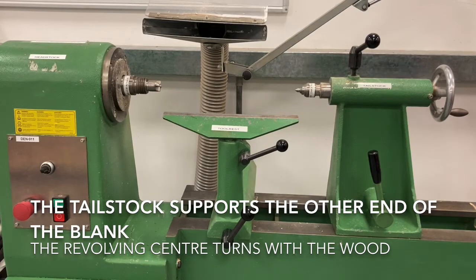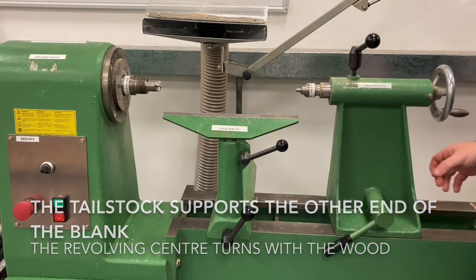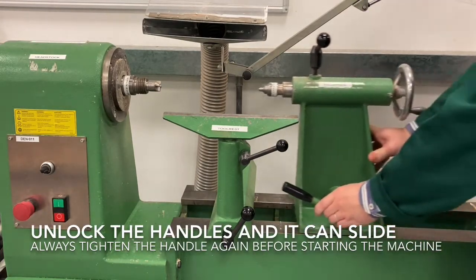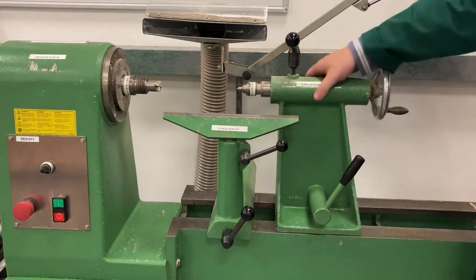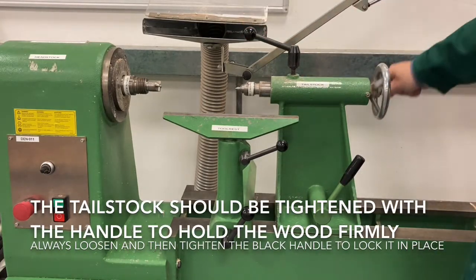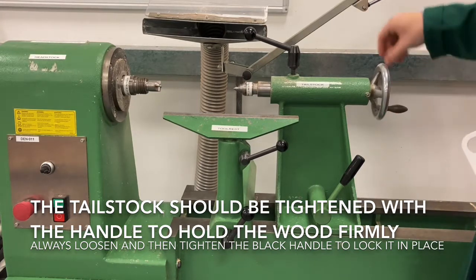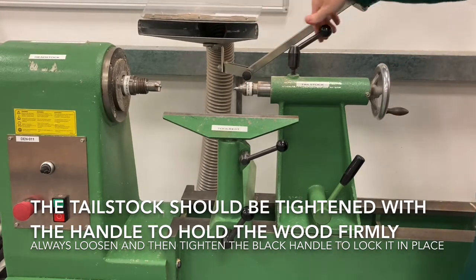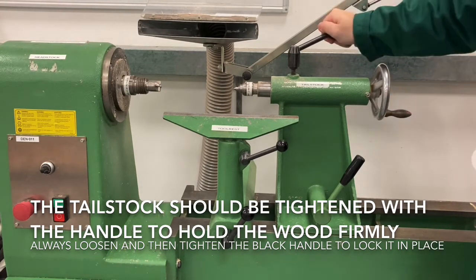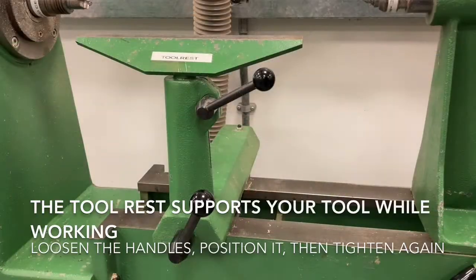The tailstock on the other side holds the blank in place, supports it, and keeps pressure up against the headstock to make sure it's spinning effectively. You can position it by slacking off the handles, moving it into place, and then tightening the handles back up. The wheel at the back adds a bit more pressure by pushing the piston forward and holding the blank nice and securely against the forked centre. Once it's in position, make sure you're tightening these up again.